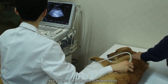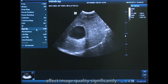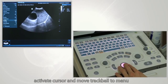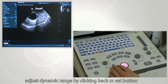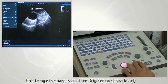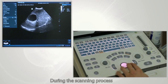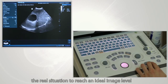Other than the four basic parameters, there are also other parameters that can affect image quality significantly. To adjust dynamic range, press the cursor button, activate the cursor, and move the trackball to the menu. Select dynamic range and adjust it by clicking the Back or Set button. When dynamic range is low, the image is sharper with higher contrast. When dynamic range is high, the image is smoother but with compromised contrast. During the scanning process, adjust these parameters according to the real situation to reach an ideal image level.